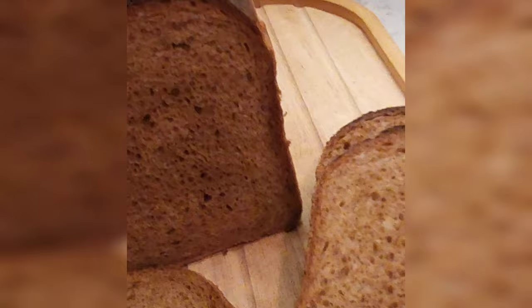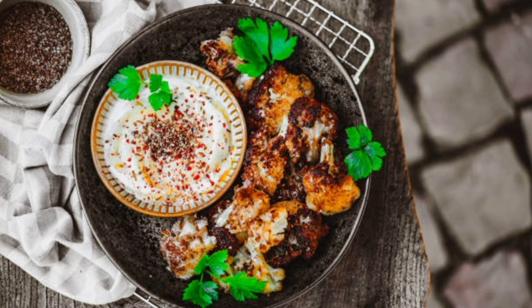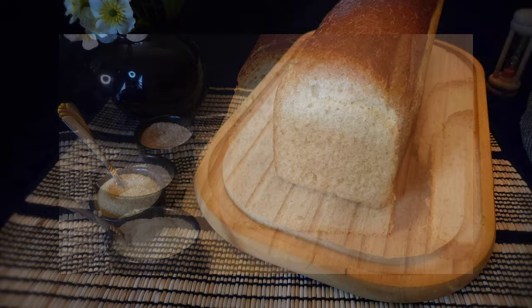Whether you're into bread baking and can't find bread flour with a high protein content, or looking for a protein substitute for your next 'I can't believe it's not chicken' vegan dish, vital wheat gluten is a handy little powder that can help you create everything from wow-worthy baked goods to plant-based meat alternatives.